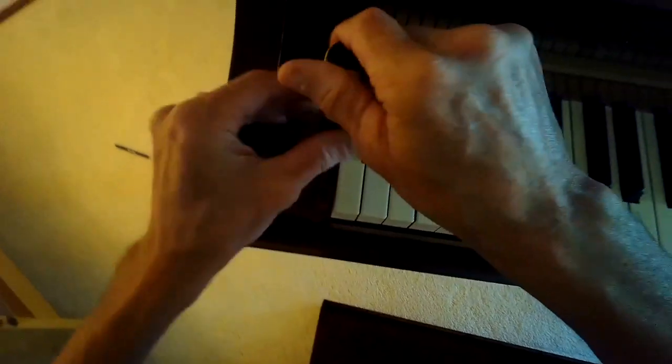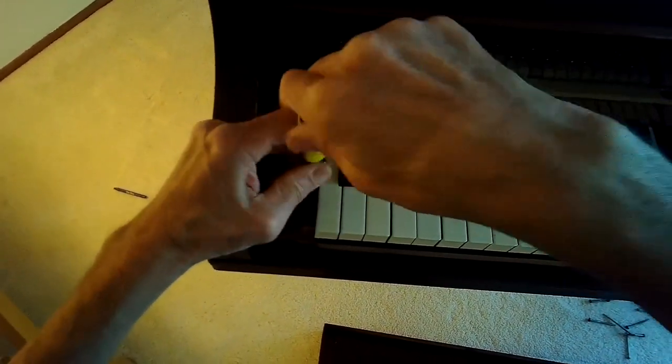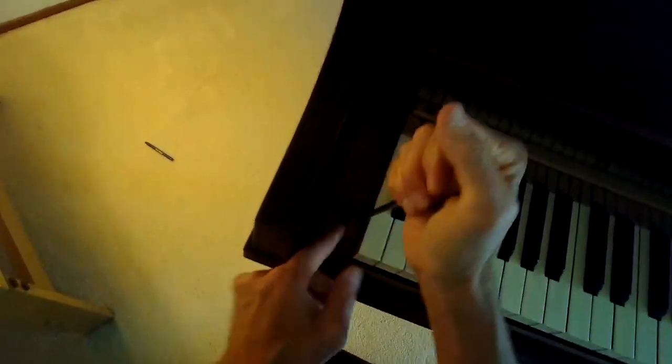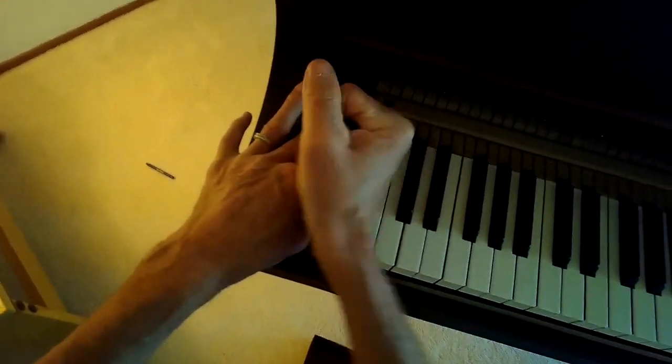This piano has been in our family for about 80 to 85 years, and I don't think it had been serviced too much before. So getting it all cleaned up and regulated is really nice. The next thing we're going to do is hire a tuner to come in and do the final tuning.